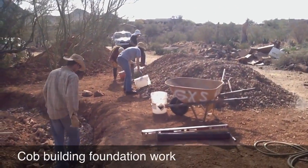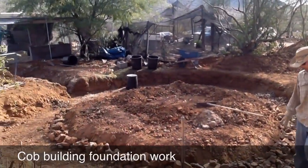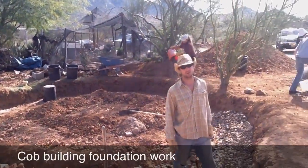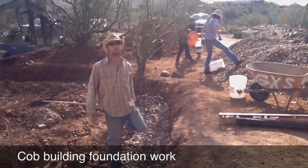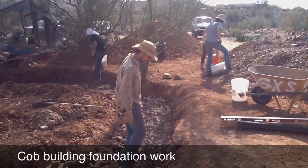How much stone is here? 12.42 tons of washed stone, three quarter inch to one and a half inch. You can use larger, it's just more difficult to shovel, or you can do a mix up to about three inches.